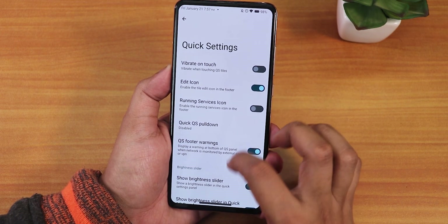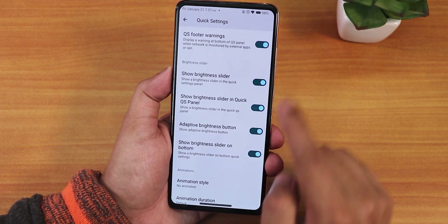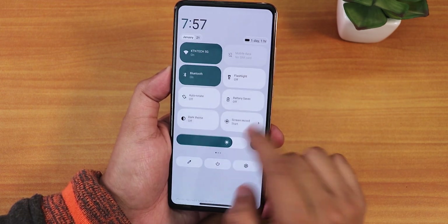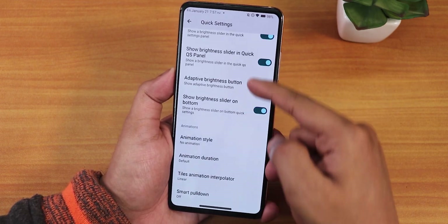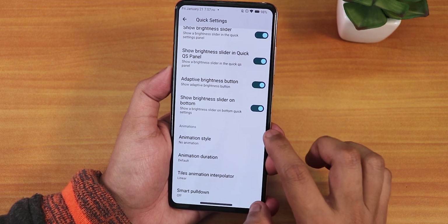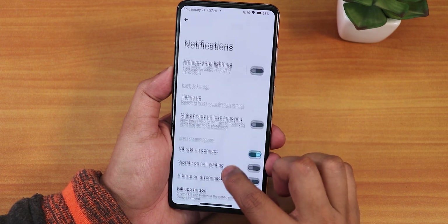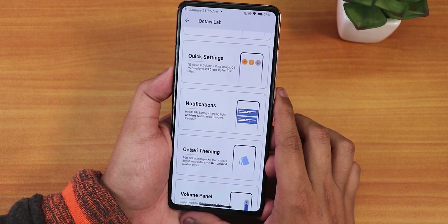In quick settings panel settings we have vibrate on toggle touch, quick pull-down, and brightness slider options — you can place it at the bottom or have it only appear when the panel is expanded. Animation styles, animation duration, and tile animation interpolator are also available. In notifications we have heads-up disabling, vibrate on call connect/waiting/disconnect, a make-heads-up-less-annoying option, and ambient edge lighting.